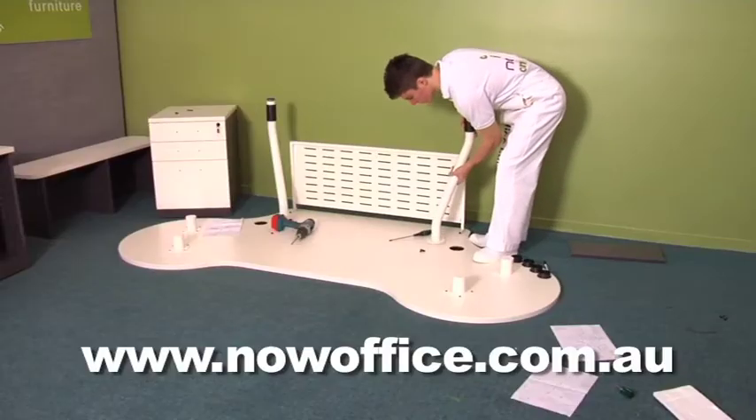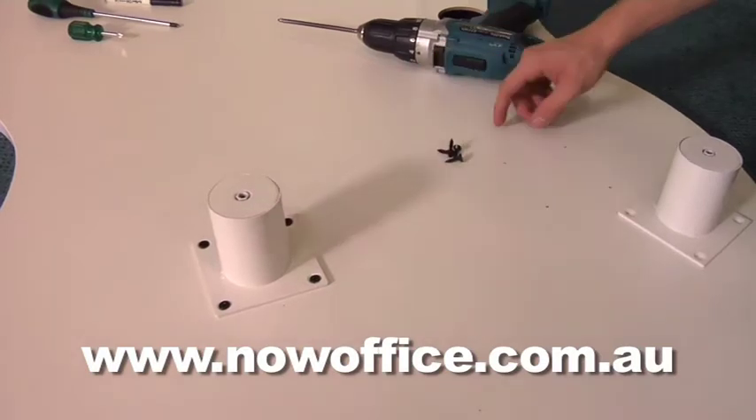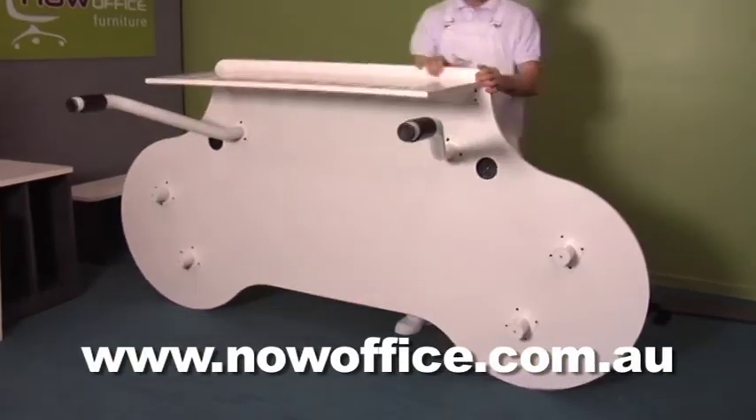Now insert your legs in the pre-drilled holes and tighten these up. These are to support your drawer box and your cupboard. There are pre-drilled pin holes — just line them up. The legs are at adjustable heights for tiles. Flip your top over onto its legs.